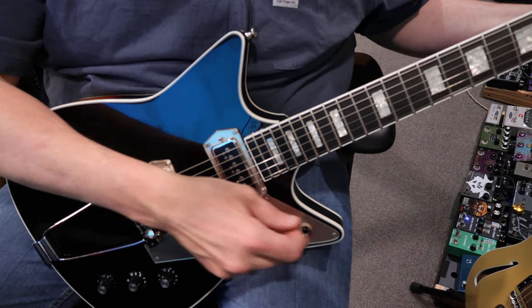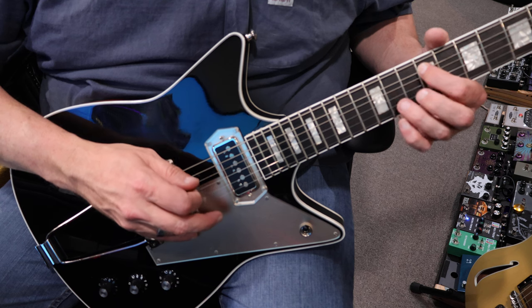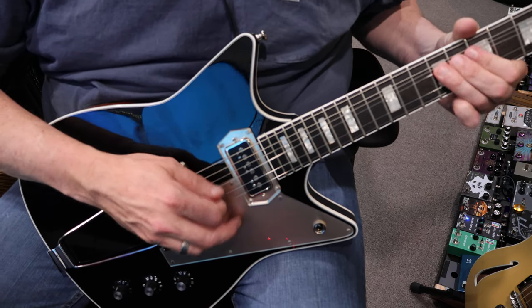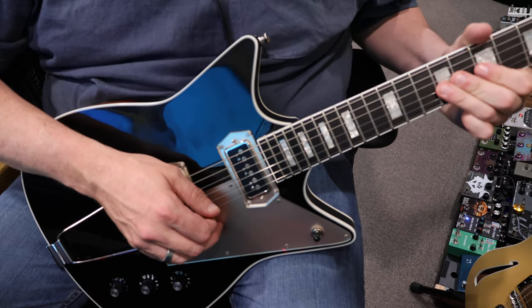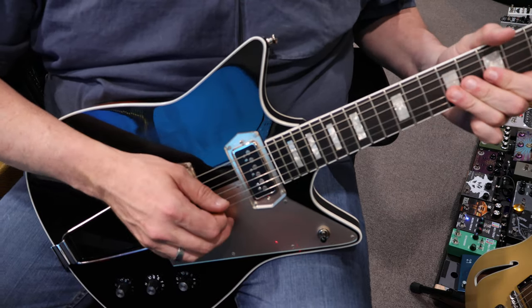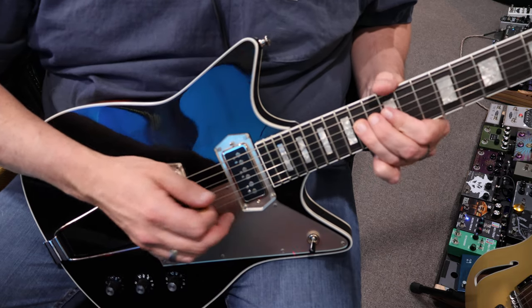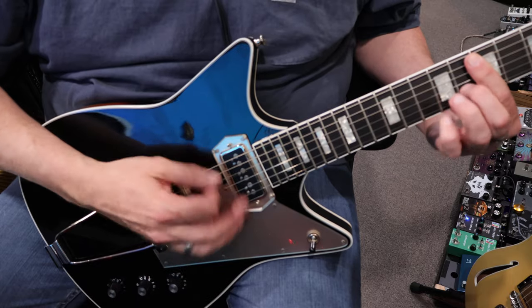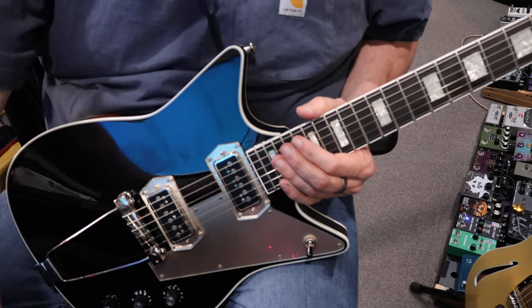Let you guys hear it — we'll go in the bridge first. It's really nice. I love the middle position, just completely silent. Really, really gorgeous. And then kind of a spanky bridge pickup. I love it for funk. Just pretty funky. I love it.